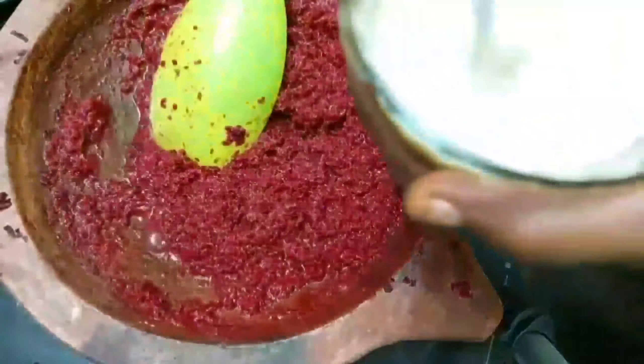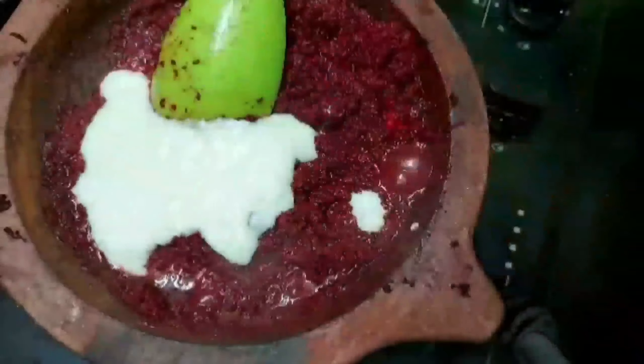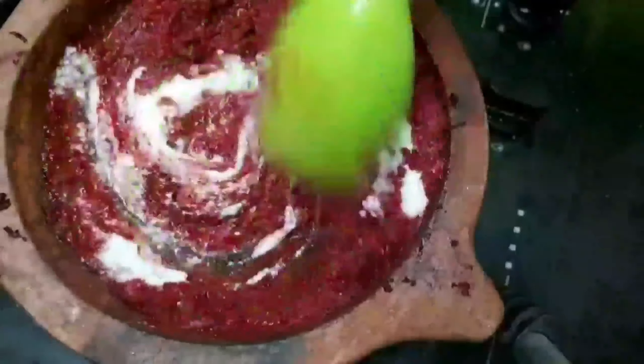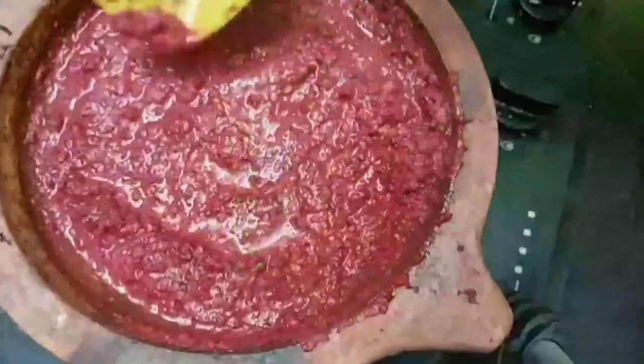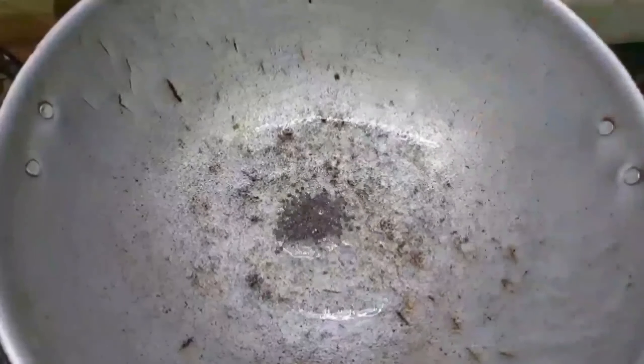The fish is very good. We are going to make a stir with 4 spoons of fish. Let's mix it up in a low flame.